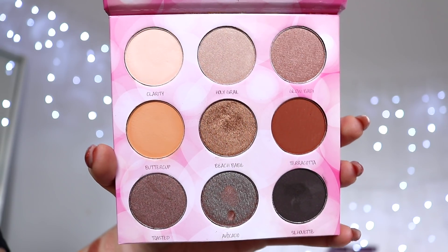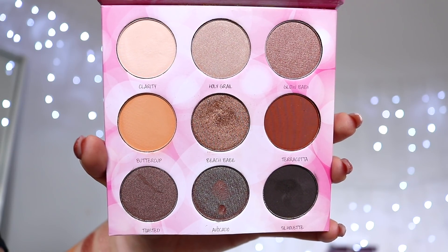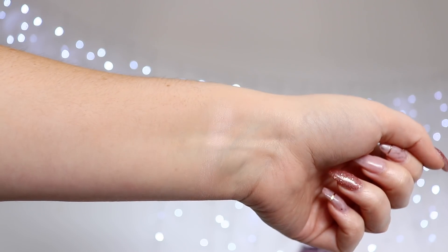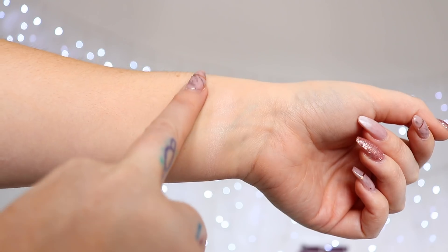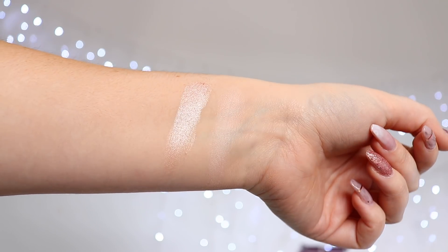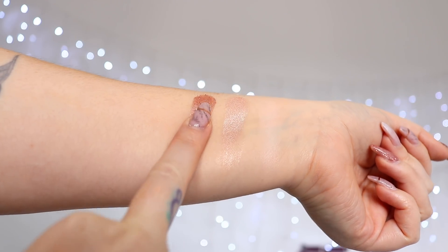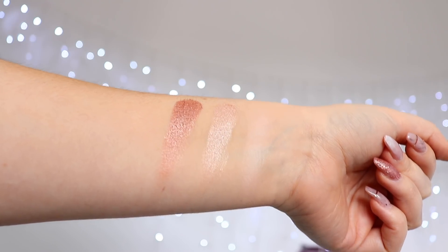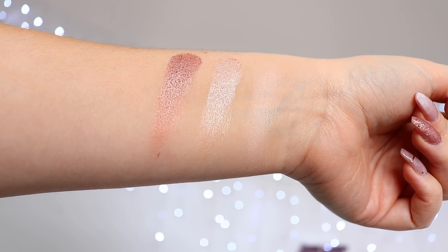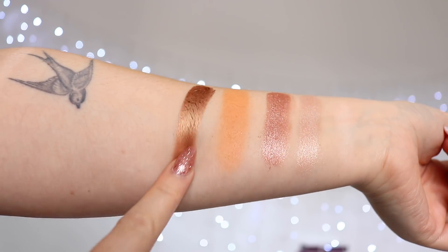Here is a closer look at the darker pink side, which is the original side. When swatching these, I'm really kind of blending them as I go so you can see what they're going to look like on your eye. The first colour is called Clarity — just the perfect bone-coloured highlight colour, it's matte. The next shade is called Holy Grail — my holy grail shimmery champagne colour for highlighting the brow bone, inner tear duct, lid, anything. Then Glow Baby, perfect as a highlighter on medium skin tones or as a rose gold all over the eyelid. Next is Buttercup — I like to use this in the crease as a really warm crease colour, or mix it with the terracotta colour.